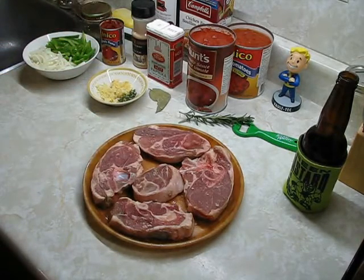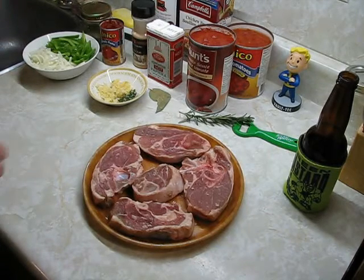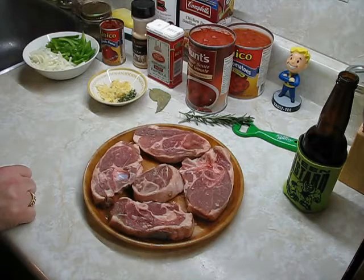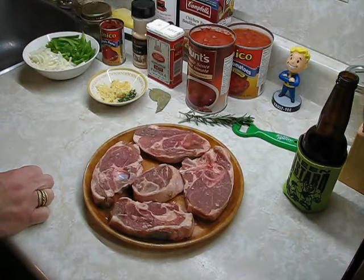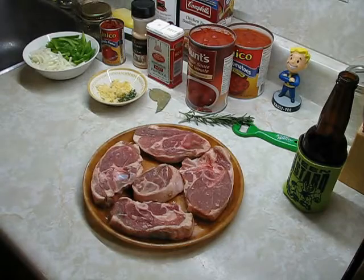I was supposed to do this yesterday, but I got so wasted I couldn't even make myself a tuna sandwich. I only make this a couple of times a year — it takes a lot of time. That's why I love the crockpot: get drunk, pass out, wake up, and you've got food. You can't do that on the stove — that's big trouble.